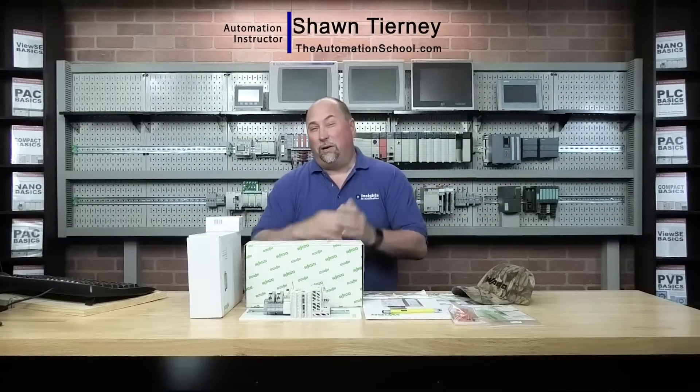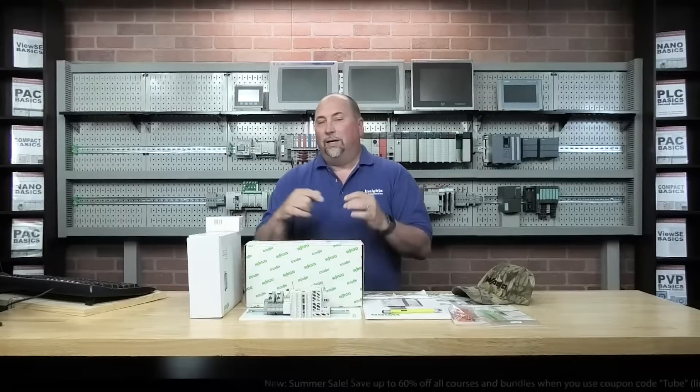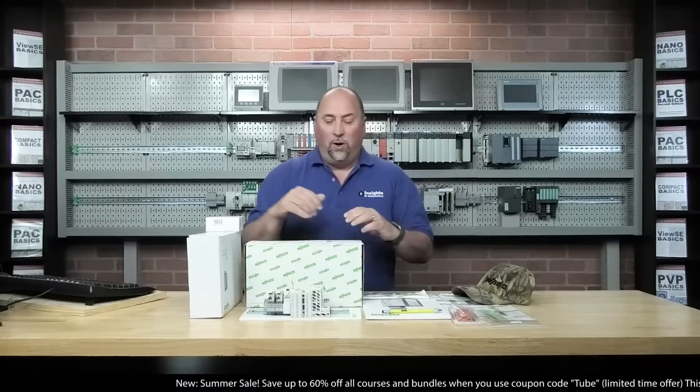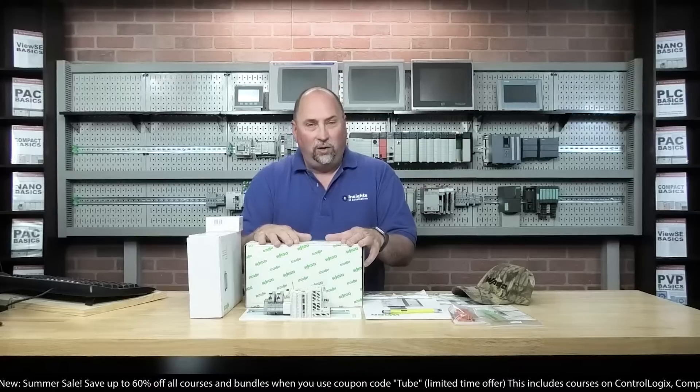Hey everybody, Sean Tierney here, coming to you from Studio A at TheAutomationSchool.com. And in this episode of The Automation Show, we got some stuff from the good folks over at WAGO to take a look at.